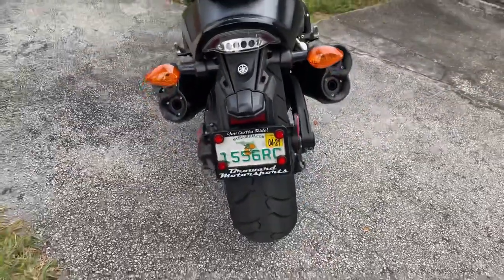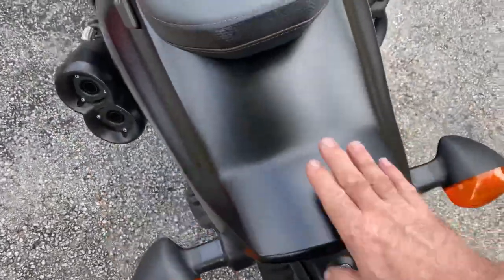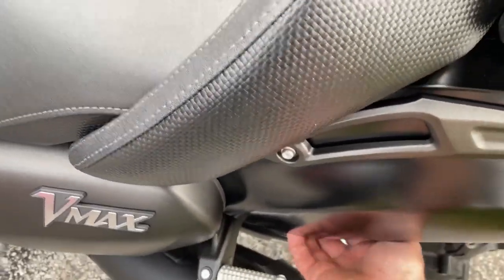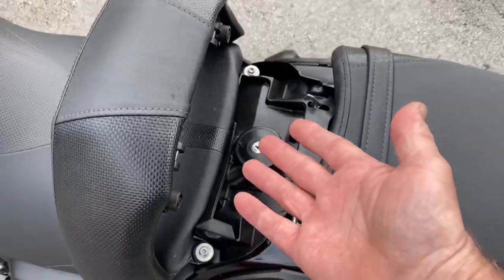It has a 200 rear tire and a little duckbill fin here. I showed in a previous video how to open the gas tank - there's a little lever here. You pop it forward and that pops open so you can get to the fuel.